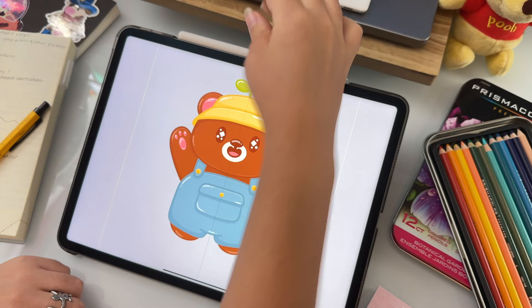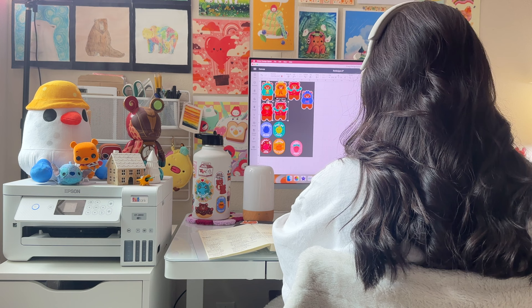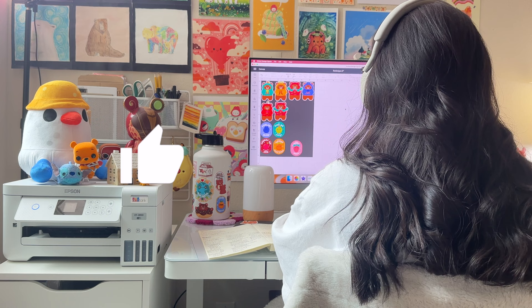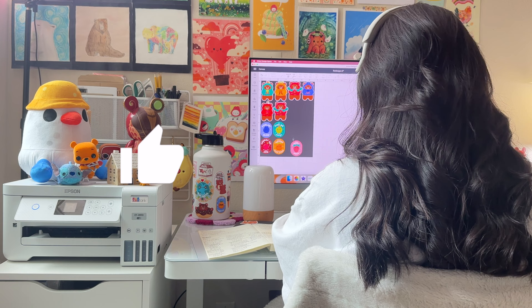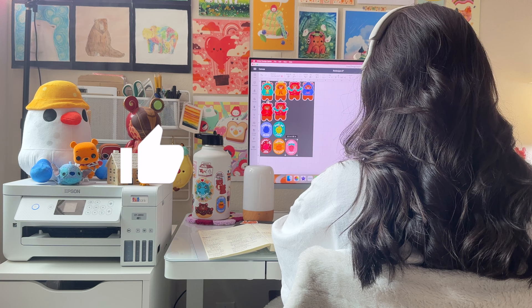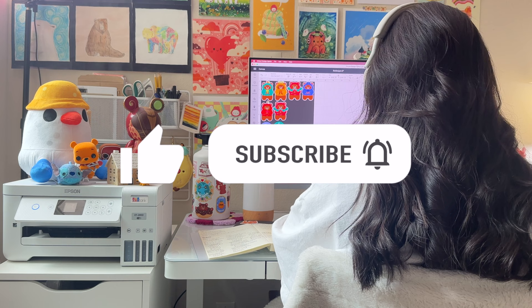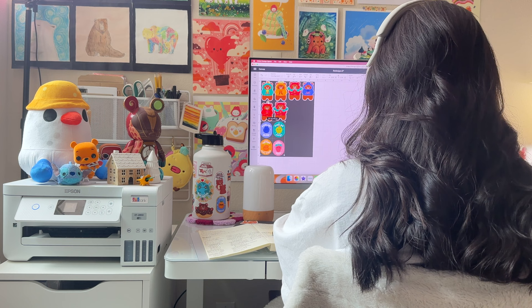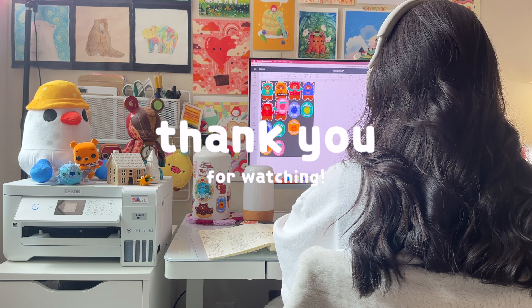And that's it — that's my process for my character designs. My process for creating a fuller illustration is a little bit different and takes more time, but if you're interested in seeing that process please let me know and I'll make a video on it. If you found this video helpful or interesting, please leave me a like, and if you have any questions or comments feel free to leave them below. Don't forget to subscribe for more art-related videos, and if you want to further support me and my small business, please consider taking a look at my shop — the link is in the description below. Thank you again for all your support and encouragement, I truly appreciate you all, and I'll see you in the next one!